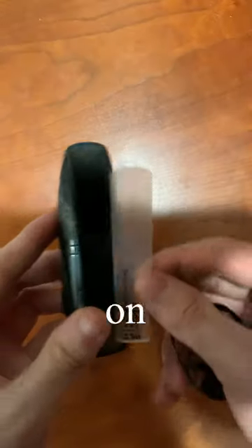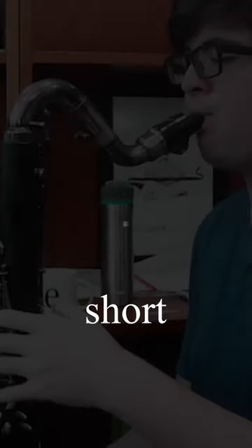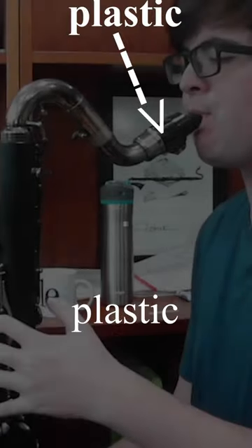I decided to put my plastic reed on, even though I knew I would sound a lot worse. But what might shock you is that the background for this entire YouTube short is all recorded using a plastic reed.